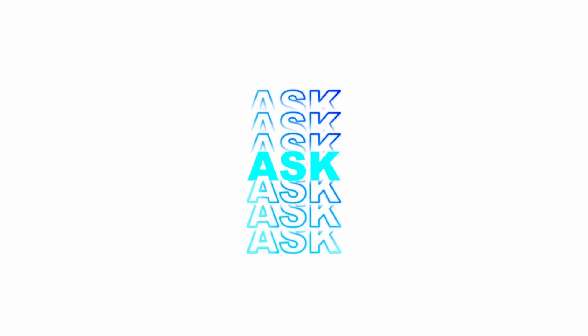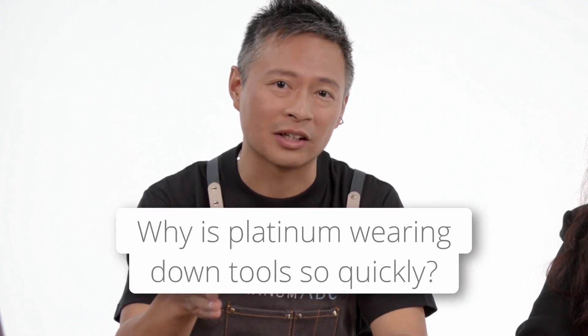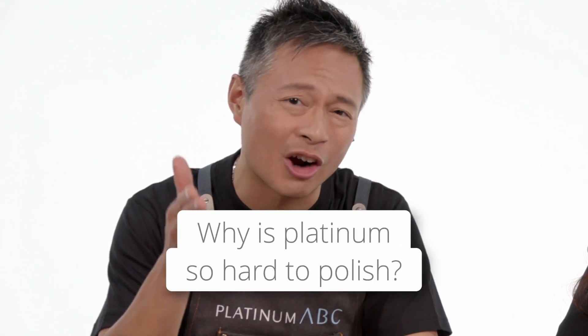I'm Tai. I'm Katherine. And this is Ask the Expert. Today's topic is one that I hear all the time: why is platinum wearing down tools so quickly and why is it so darn hard to polish?